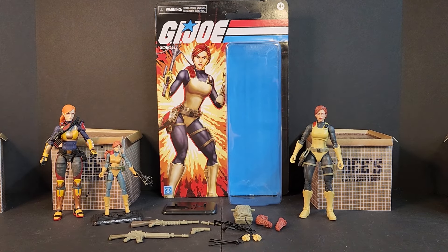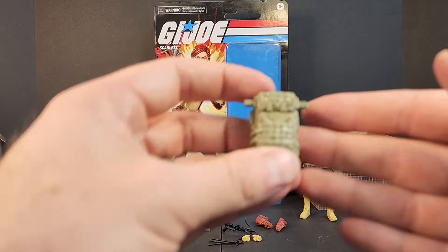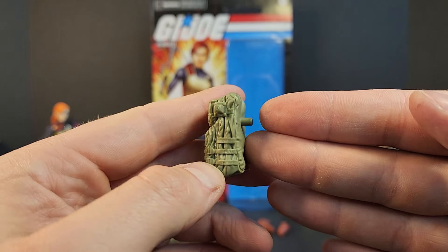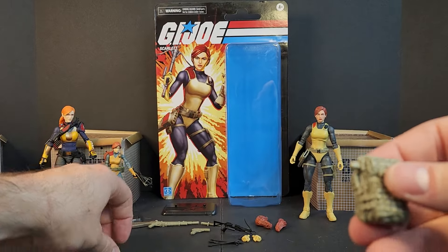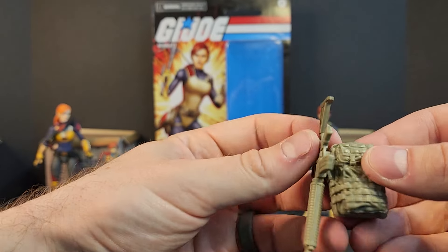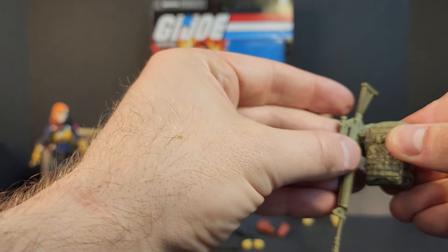We get a backpack — we saw this with the Valkyries — nice little molded design to it, nice compact look. You can store the weapons on the side pegs however you would like.